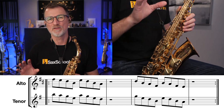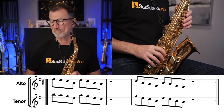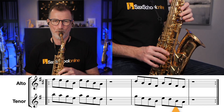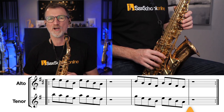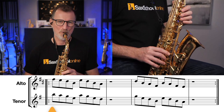We're rocking through this. Let's look at the next exercise. Now this time, we're going to do the same four-note descending pattern, but we're going to double the speed up. So now we're in eighth notes or quavers. Keep your fingers close to those keys. And let's keep going down. We're having fun.